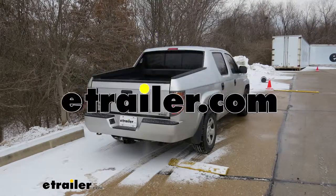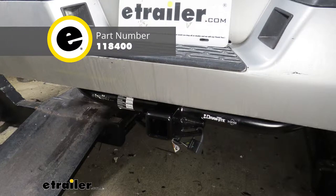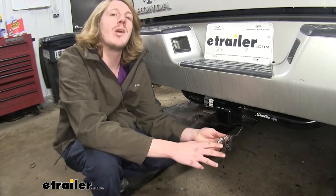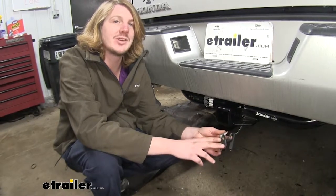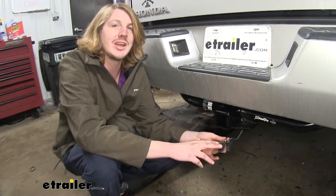Today on our 2006 Honda Ridgeline, we're going to be installing the Tow Ready T1 Vehicle Wiring Harness with 4-Pole Flat Trailer Connector. This vehicle wiring harness is going to provide you with all the necessary lighting you need for your trailer. This includes your left turn signal, right turn signal, tail lamps, and brake lamps.